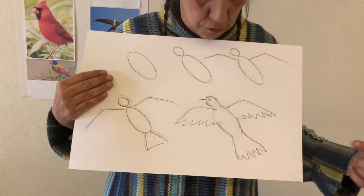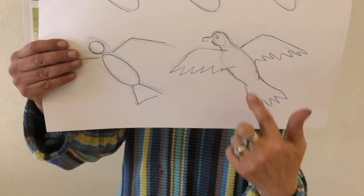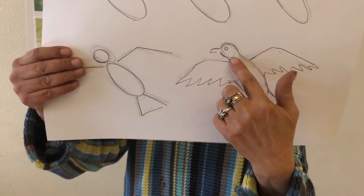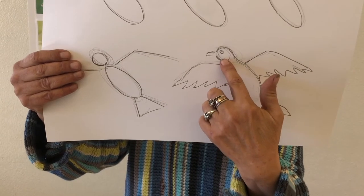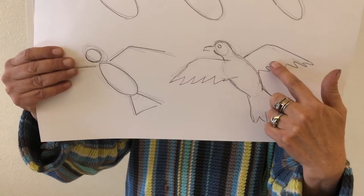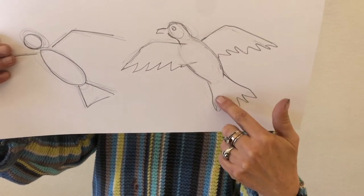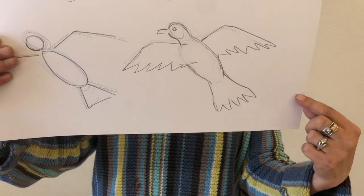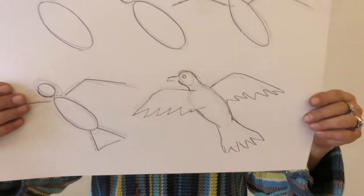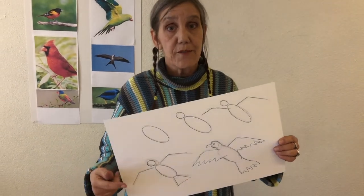Moving over to our next step, you can see we've smoothed things out. I've taken my line and joined the oval to the circle. I put my beak on, put the bottom rows of feathers off of my mountains, and threw some feathers over here for the tail feathers — added a beak and an eye. So by starting with an oval and a circle, we wind up with a bird who's flying.